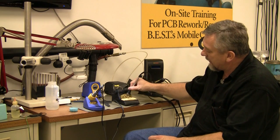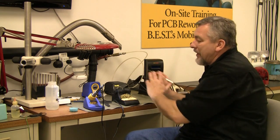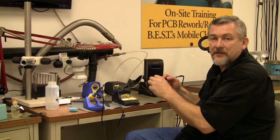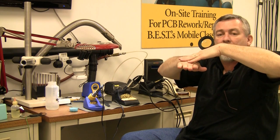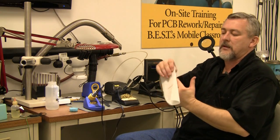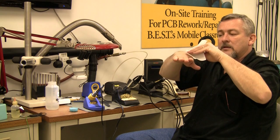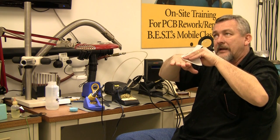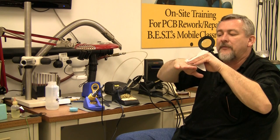If the tip is clean, heat transfers very easily through it — no barrier, in and out. But if it's oxidized, it's like there's a barrier between the iron and the pad site, so you're not getting a good heat transfer. Now it's going to take a lot longer to heat up, or it might not heat it up at all, and you get what's referred to as a cold solder joint or non-wetting. So you've got to be very careful with that.